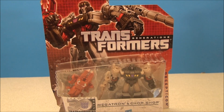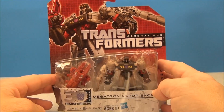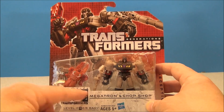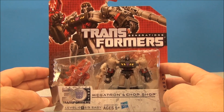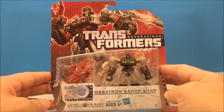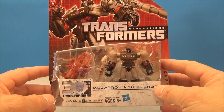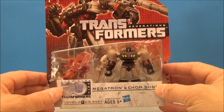What's up YouTube, Mitch Santone here with Transformers Generations Megatron and Chop Shop from the 30th anniversary — the thrilling 30th anniversary, and it says it right there, it's official. This is a scout class, legion class, legend class, cyberverse commander — I don't know whatever class you want to call it, maybe there's a name, correct me if I'm wrong, feel free to leave a comment.